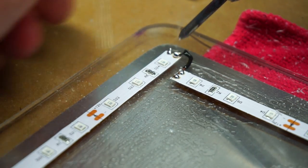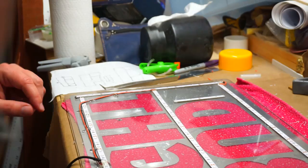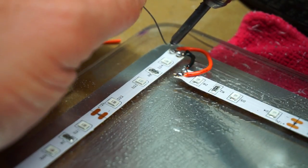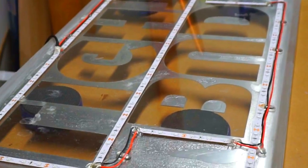Traditionally, black is the negative and red is the positive. This helps make sure everything is connected properly and will help with troubleshooting if you have any trouble down the line. Once I got everything soldered in place and tested the circuit, I went ahead and applied some hot glue for strain relief, and also to make sure I didn't accidentally short something.